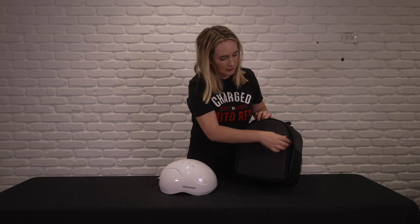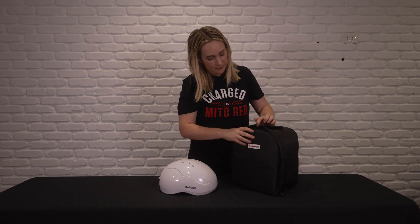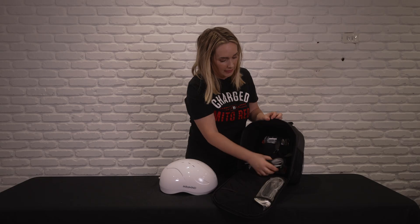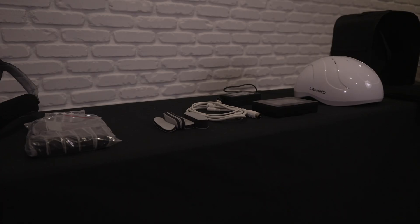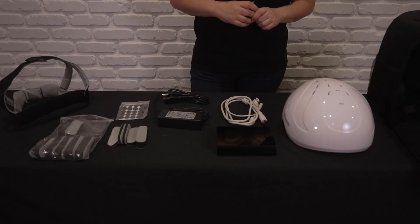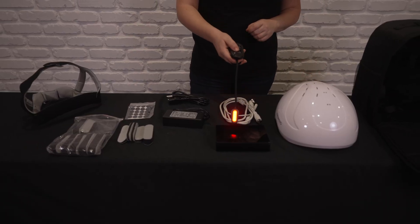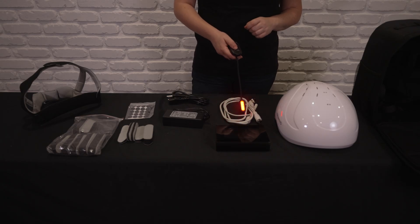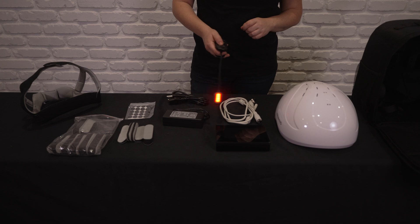Your Mido Mind Helmet comes in this really cool bag and you're just going to open it up and find your helmet and a lot more accessories and your power cables. With your Mido Mind package, you'll receive the Mido Mind Helmet, the Mido Mind Controller, and the cable that will go between the helmet and the controller and also plugs into your adapter.